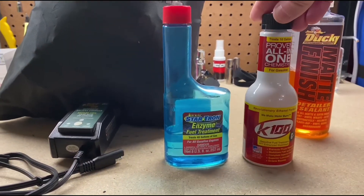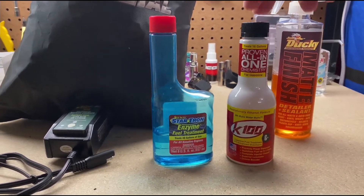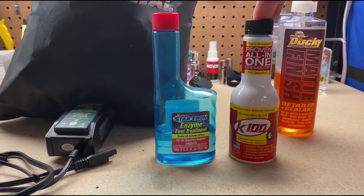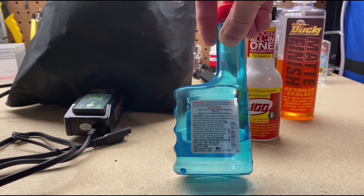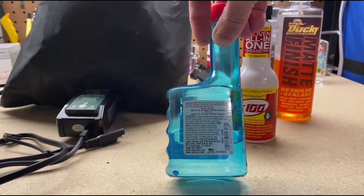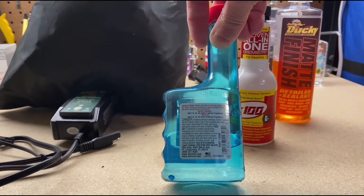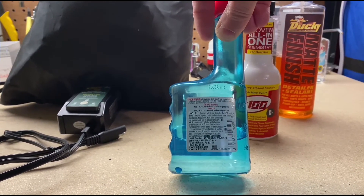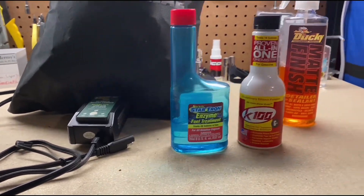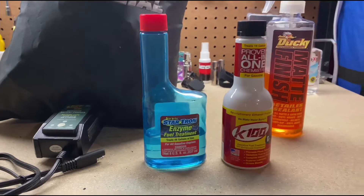I'll use the Startron or the K100. The K100 is half an ounce per one gallon, so you only need two to two and a half ounces to treat a five-gallon tank. For Startron, the initial dosage is one ounce for every three gallons of gas, so you'd need almost two ounces. I've used Startron before and the K100 is new that I'm using now.